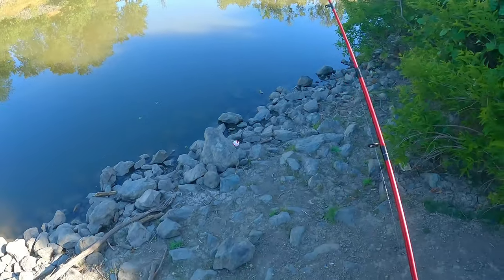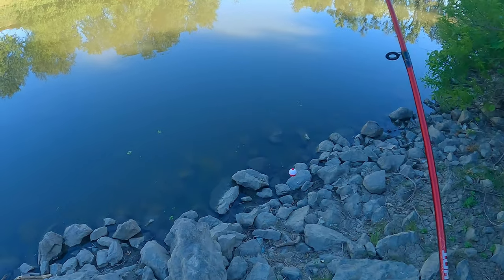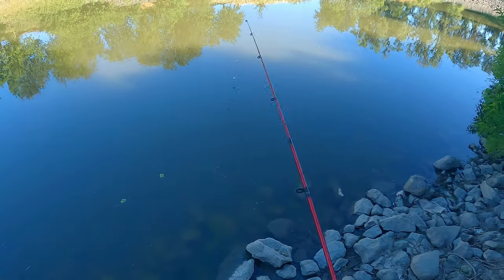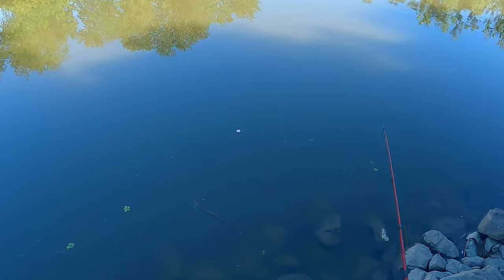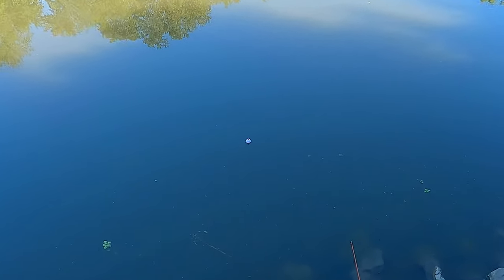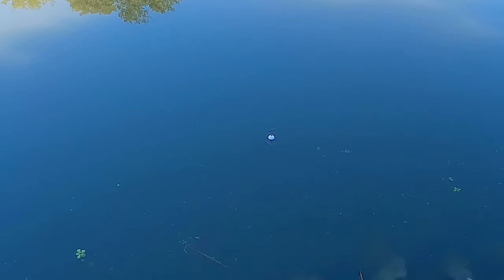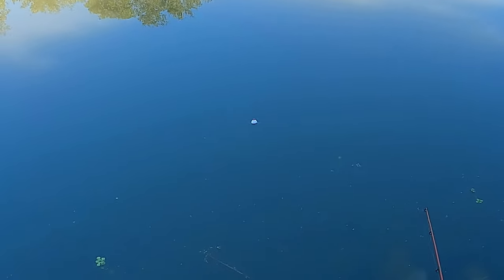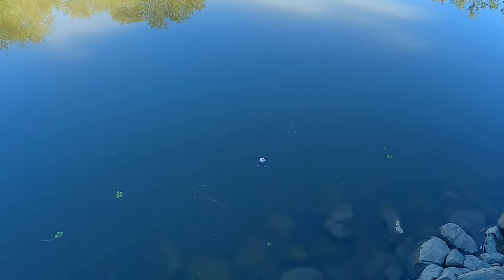See all them ripples? See these rocks right here? That's all the telltale signs of some bluegill, baby. Bring them in a little closer. I want to see that bobber go. Look at that - it's going. Told you.